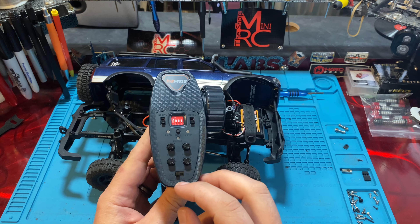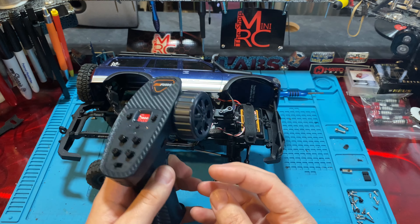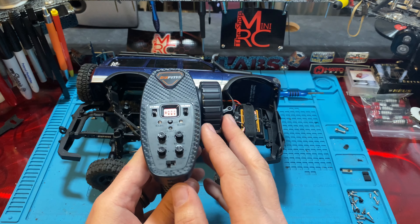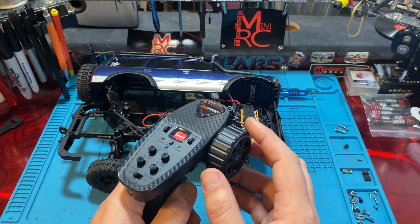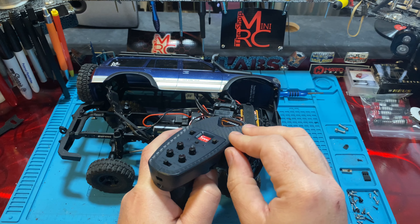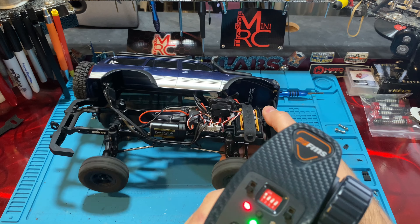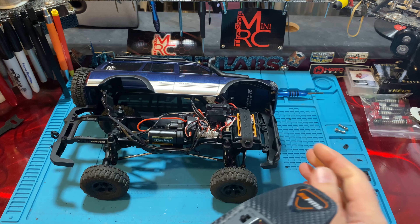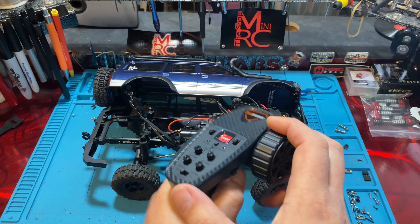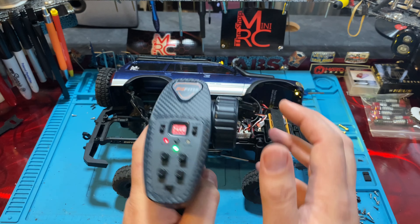Another feature is beginner mode, designed for new people. If you have a kid that messes with throttle, trims, and dual rates, this locks them into a slower speed — basically 50% throttle with reduced channel range, so not quite as much steering. By default it's in normal mode, but to switch to beginner mode, press and hold the channel four button while turning on the remote and turning the steering wheel all the way counterclockwise. The G LED will activate. You'll now have a slower max throttle and reduced steering. To go back to normal, do the same thing: channel four, counterclockwise, turn it on. If your truck seems slow and less responsive, you may be in beginner mode.